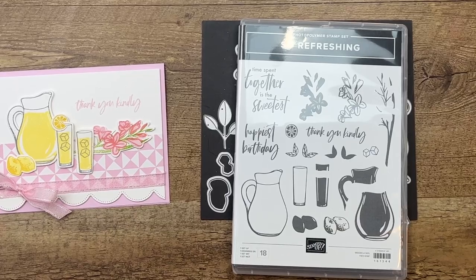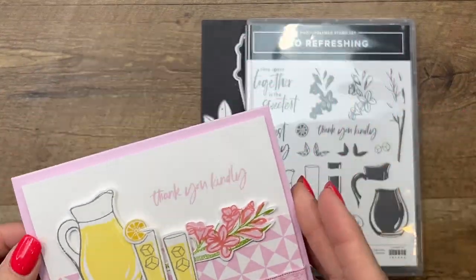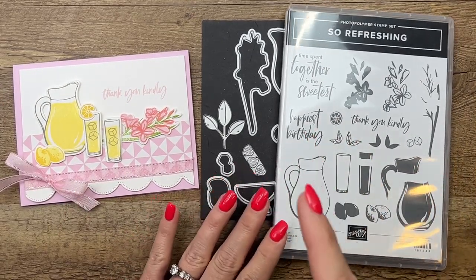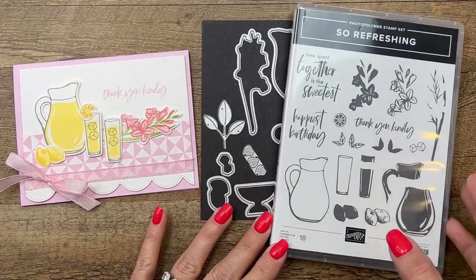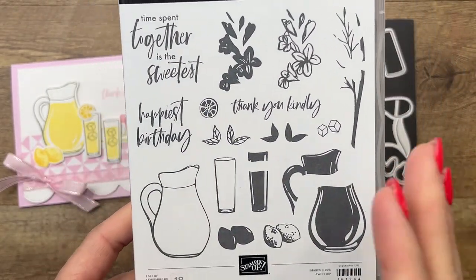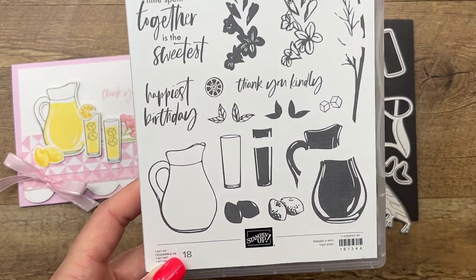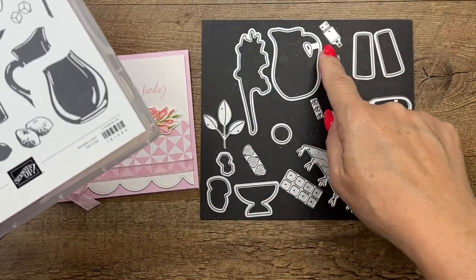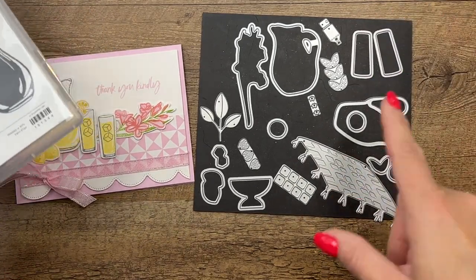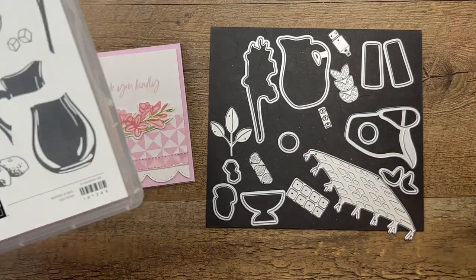Hey everybody, Erica Sirwin here from Pink Bucker Designs, and I'm going to show you how to make this really fun card using the new Sew Refreshing bundle. This is in the new 2023-2024 Stampin' Up annual catalog and it's one of my favorites. This set says lemonade to me, and most of my projects are lemonade themed, but also the dies have a little tea bag so if you want to do sweet tea instead of lemonade you totally can. The pitcher is great for the flowers as well.